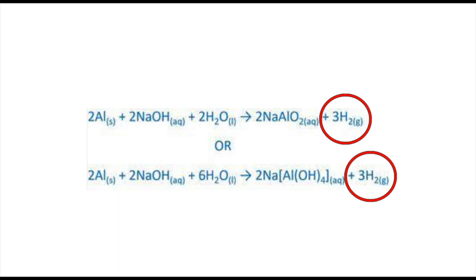So when you mix lye with aluminum, you get a compound plus hydrogen gas. And hydrogen gas is why the bomb actually works. As time goes on and this chemical reaction takes place, more and more hydrogen gas is produced. If you contain this hydrogen gas in a fixed volume, such as a closed soda bottle, it will continue to build pressure until the soda bottle can no longer hold that pressure, and it will explode.